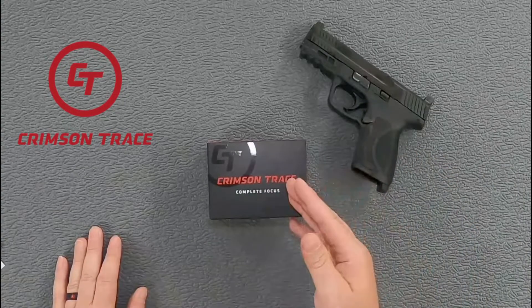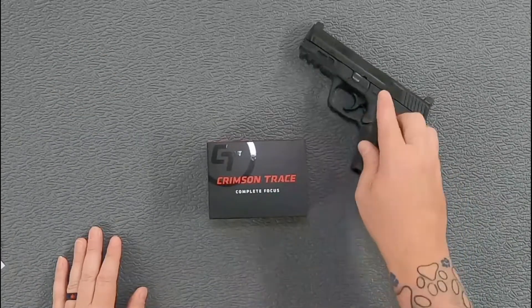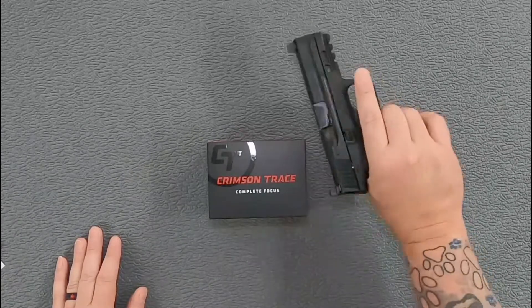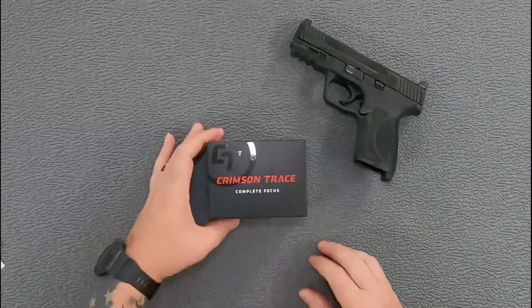Welcome back to the channel. Today we're going to take a first look at the Crimson Trace CTS-1250. Here on the table we have the Crimson Trace red dot sight and the pistol it's going to go on — this is the M&P 9 2.0, not the Shield, this is the double stack compact, so this one is 15+1 once you get it loaded up.